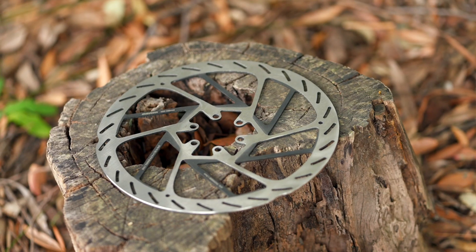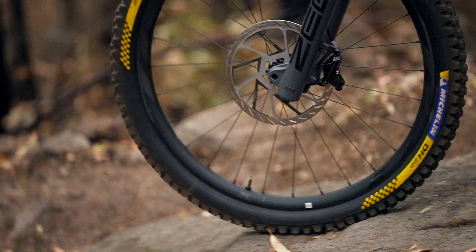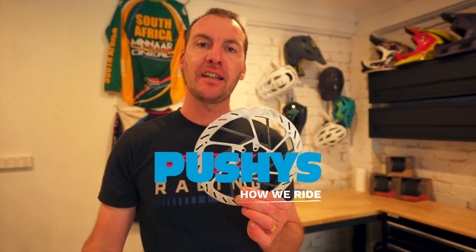So if you're looking to upgrade the performance of your brakes without actually upgrading your brakes, a new rotor like the HS2 could be perfect. The HS2 rotor is available in stock right now on pushes.com.